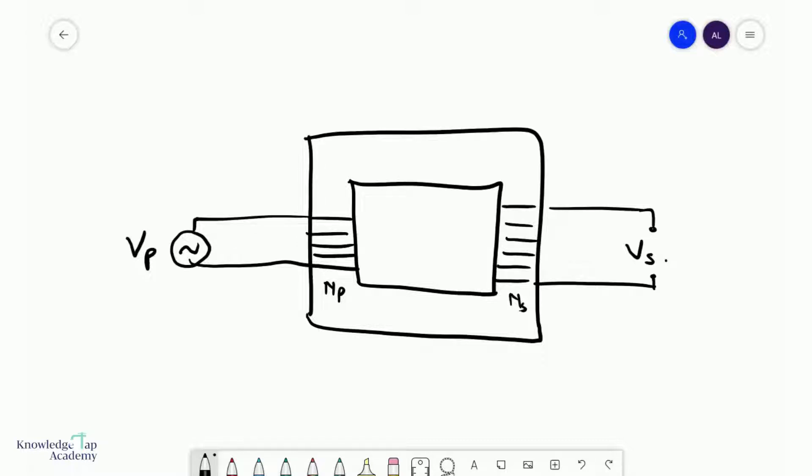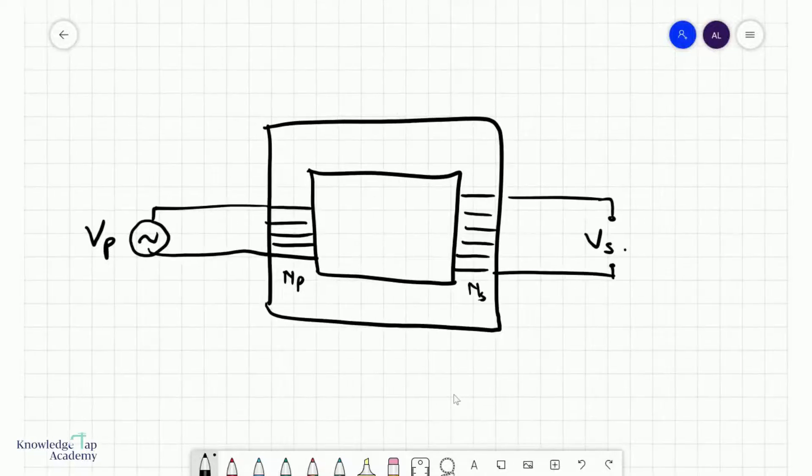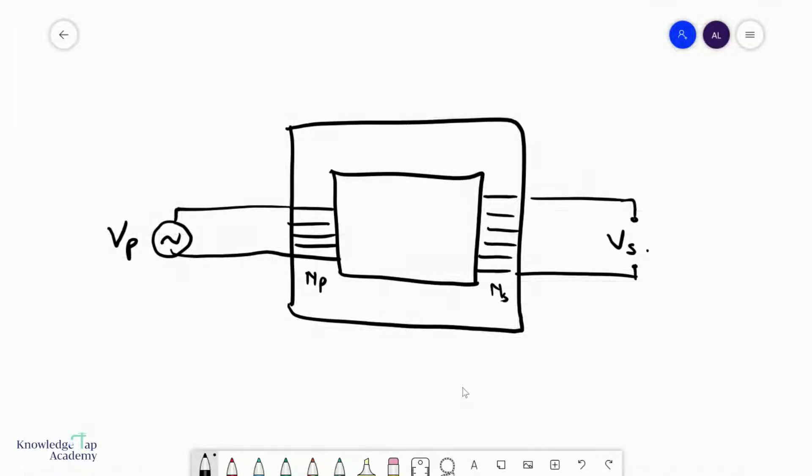In this video we'll discuss how a transformer works. A transformer is a device that essentially tries to step up or step down a voltage. In other words, I give it a certain voltage Vp and I can bring it up several notches to Vs, or I can bring it down several notches to Vs.